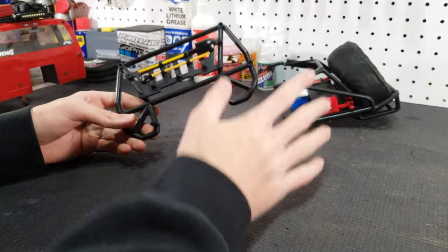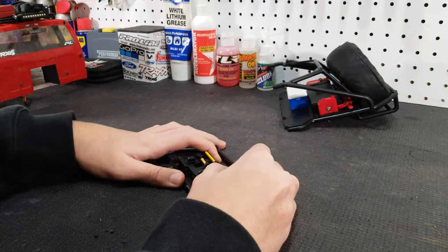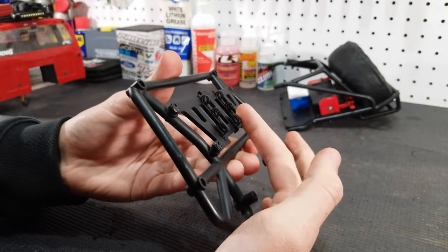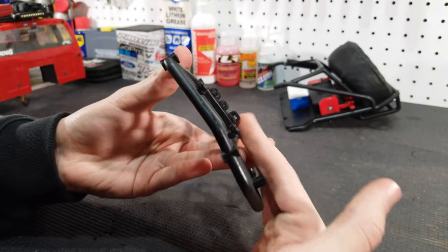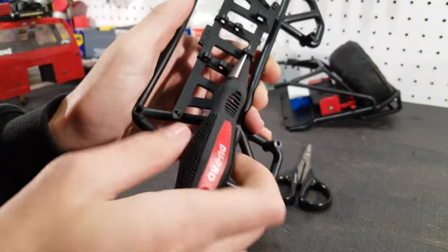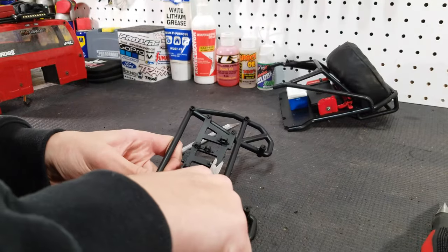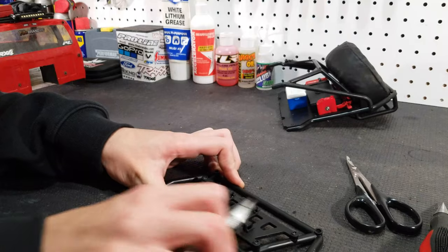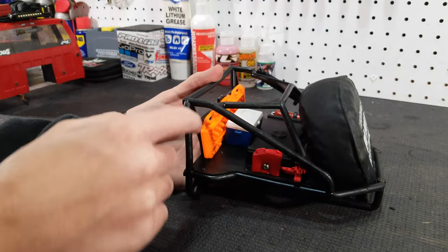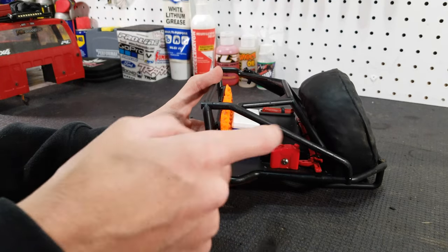Now that we have the cage all taken apart and away from the body, we need to pull out these accessories and cut away all these mounts to get the surface flat. After cutting all of the mounts off on the accessory rack we now have a flush fit with the sand ladder mounted on the back half cage.